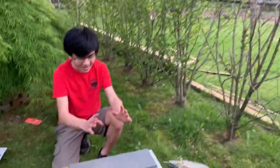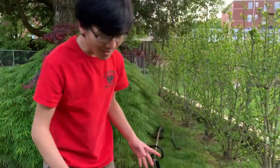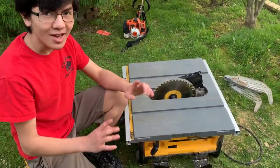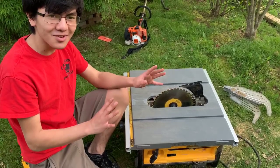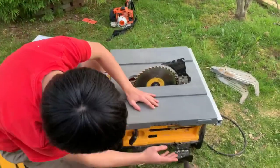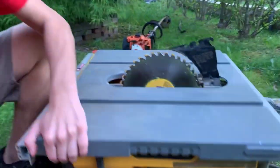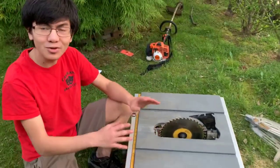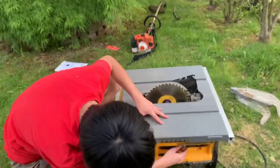Now we're going to take out the actual saw. You might think, what tools do I need? You might actually already have the tools. We spent half an hour looking in the garage, even the attic, for the tools — but the entire time they were on the side of our table saw. This is a DeWalt table saw, so it might be true for all DeWalts. I can't say the same for yours, but just in case, look on your table saw.